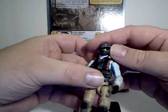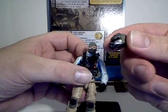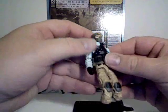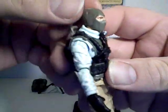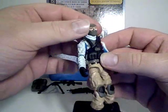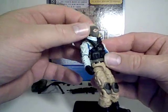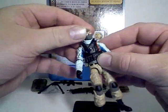The last accessory is his helmet, which is removable. Very nice. You can probably tell that he uses the Beachhead head sculpt, which is kind of unfortunate. Maybe if they had painted it a different color — like black or gray — it would have been a little bit better.